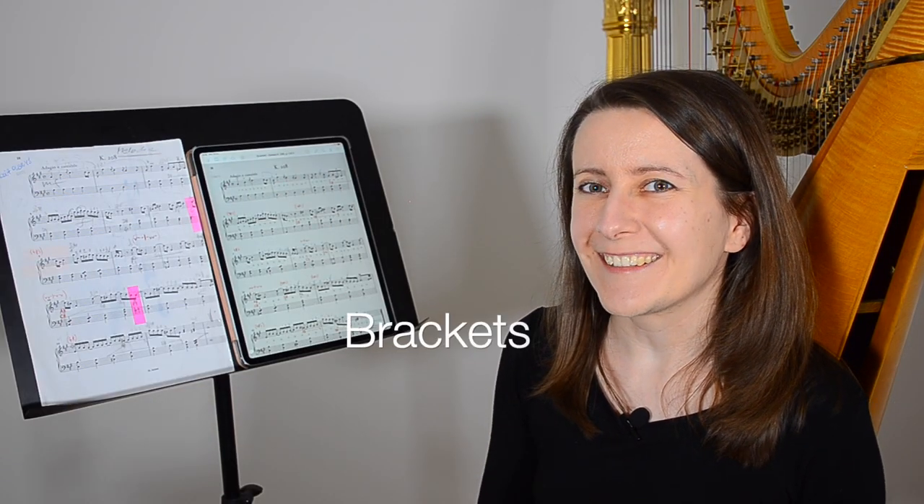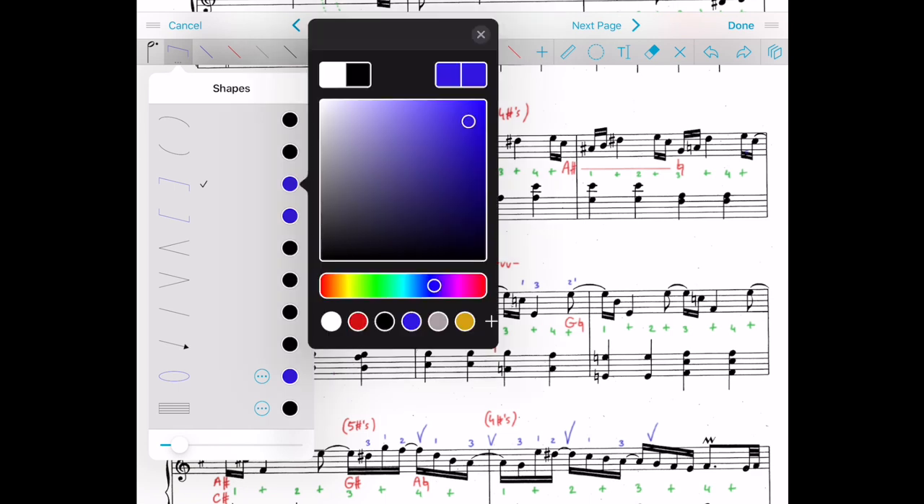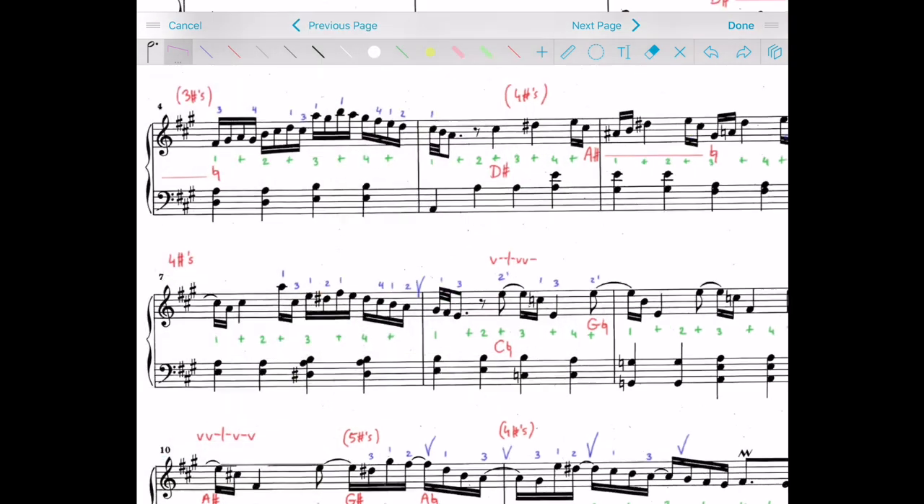Another really easy thing is putting brackets in. That's something I used to struggle a lot with as a perfectionist — how do you draw them in a really straight and clear way without using a ruler every time? And if you want to change something, you need a pencil rubber, and there's always a trace left, or you have to have a whole array of erasable pens. But here you can just put them in using any color, making adjustments to the length and angle, and they are always perfectly straight. You'll find the brackets under the shapes menu — in my case they're blue, but you can choose any color you want, even purple.